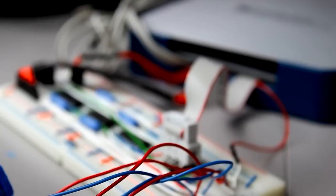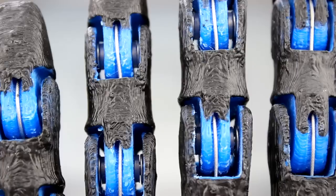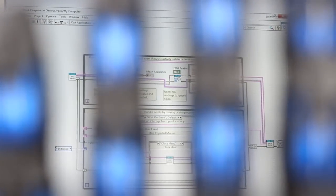National Instruments have already got behind the Open Hand Project, providing industry leading test and measurement equipment. This means that expert testing methods can be used to ensure the hand is reliable and durable.